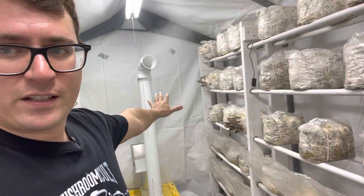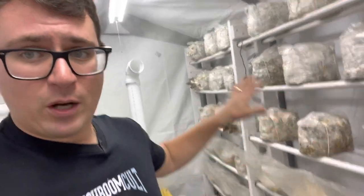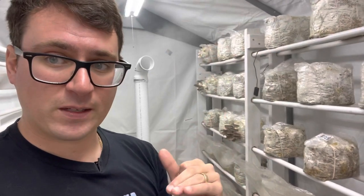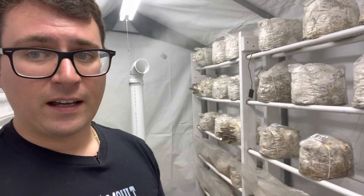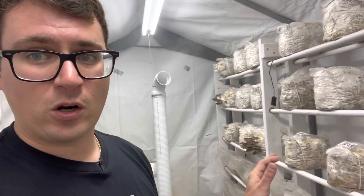I wanted to talk about air exchange. You can see the humidifiers going behind me. The number one goal of fresh air exchange in a mushroom room or tent like this is to keep CO2 levels below 1000 ppm. I have a CO2 meter that I used to dial in the air exchange in this room.